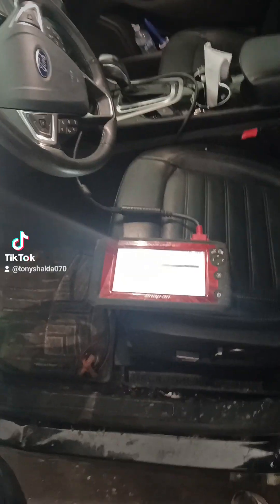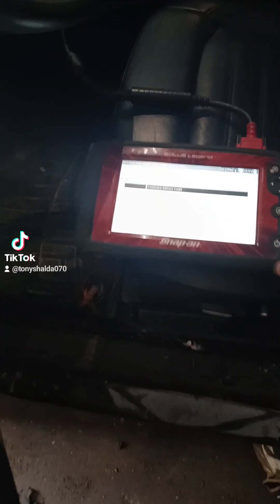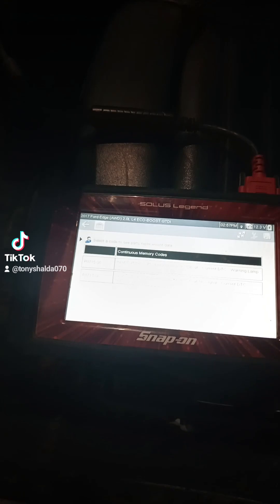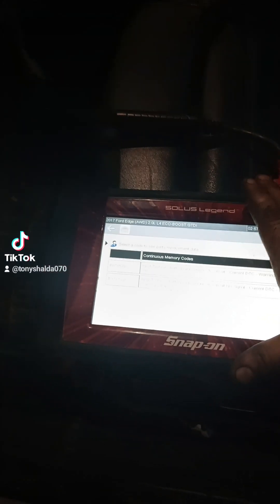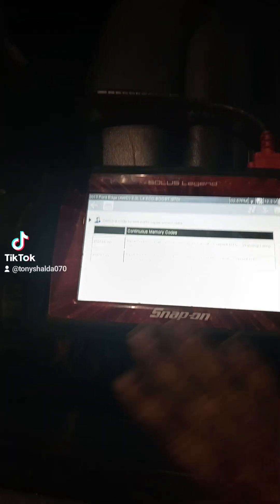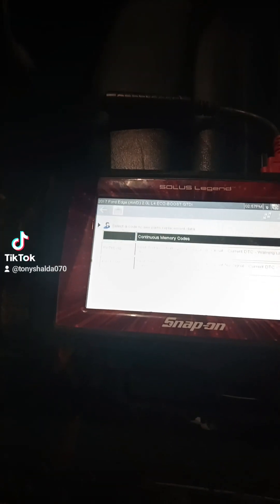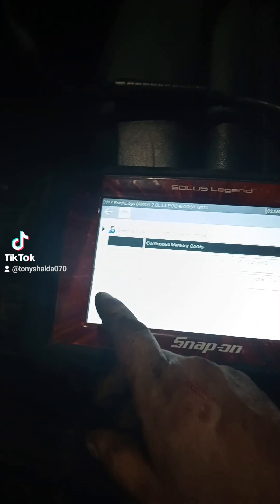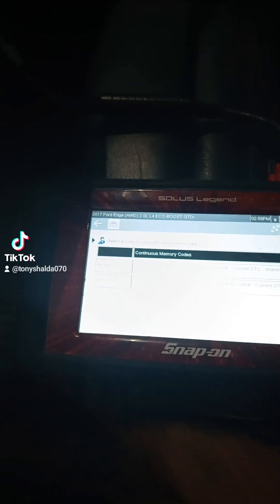Let's look at these codes. I don't have my usual Autel right now — it's charging. Forgive me for the Snap-on. I definitely do not endorse Snap-on products. Many great mechanics have had the life sucked completely out of them by rent-to-own companies like Snap-on. A friend of mine retired and gave this to me. The two codes I have are a P0715 and a P0717.